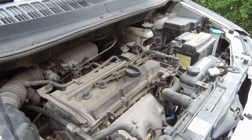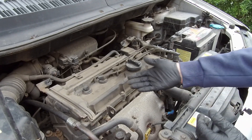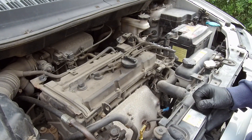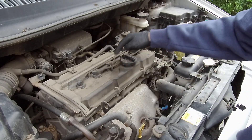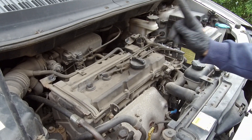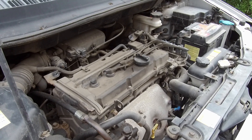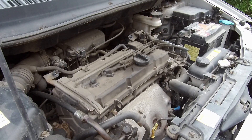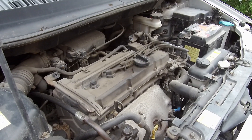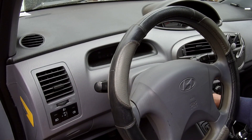As you can see, it took less than ten minutes to locate the issue. Sometimes the problem is more complex and we have to check all things like spark plugs, ignition coils, compression test, injectors, or even timing. In other videos we'll find a complete guideline on how to diagnose other ignition parts without an OBD scanner. Now, just to prove it, we'll plug in the OBD scanner to confirm our suspicions.